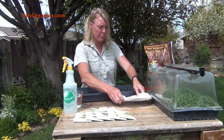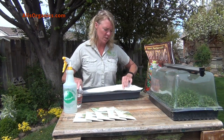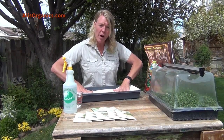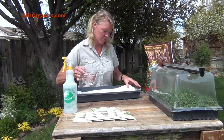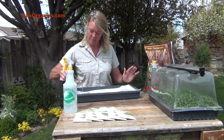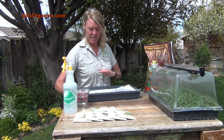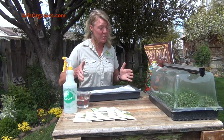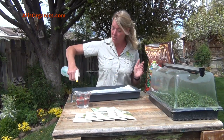The soil is moist but not quite moist enough. I like to put a paper towel over the top — that way when I water it the seeds don't wash out. Moisten the soil just enough to where it's not soggy. The other nice thing about the paper towel is when it starts to dry out, you know it's time to water. That's where a spray bottle comes in handy — you can just mist it.